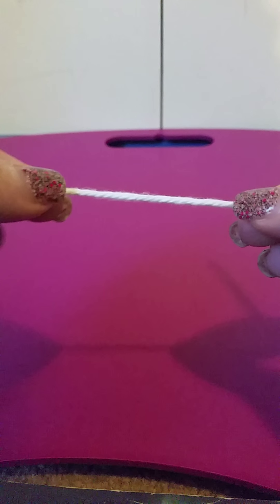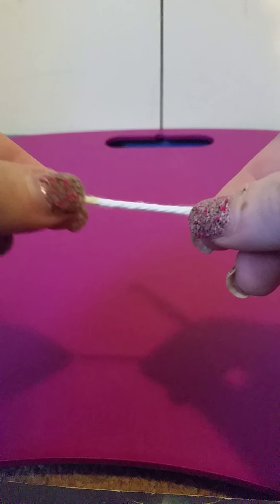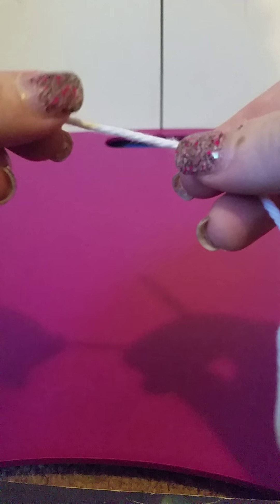Hi everyone, this is Lisa from Loves Me Not Crochet and today I would like to show all beginner crocheters how to make a slipknot. If you are crocheting anything that tells you to start by chaining something, you will need to begin by making a slipknot.